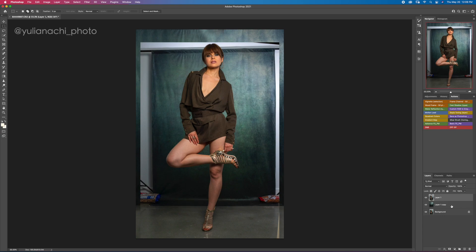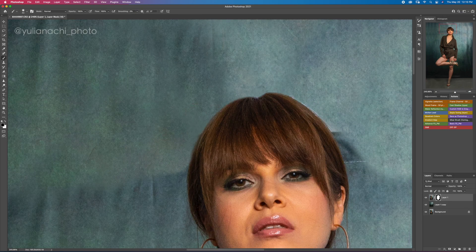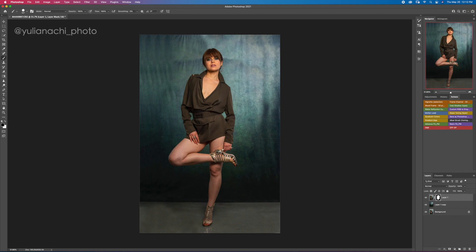On the top layer, we are going to apply a mask. Take a brush, make sure the opacity is 100% and the color is black, and paint to reveal the original subject. Now it already looks so much better — before and after, we now have a full background.